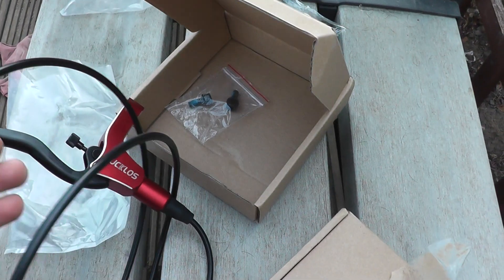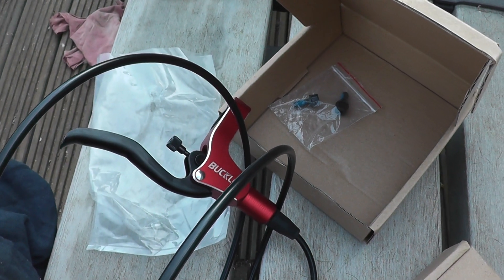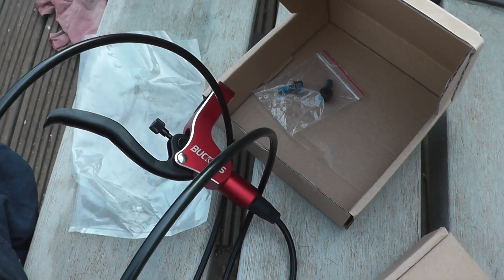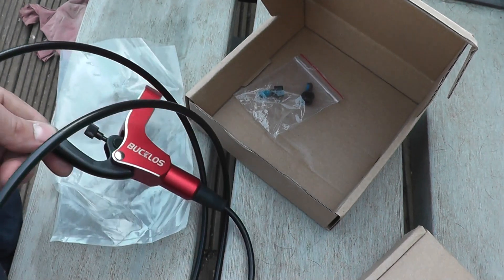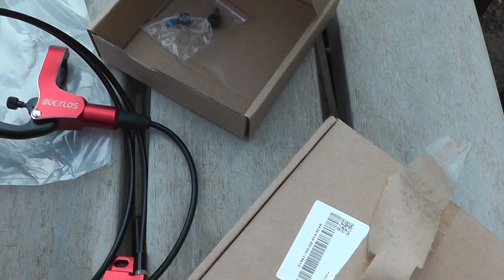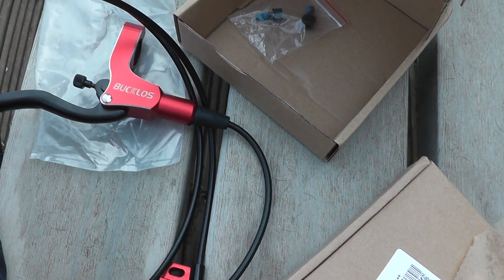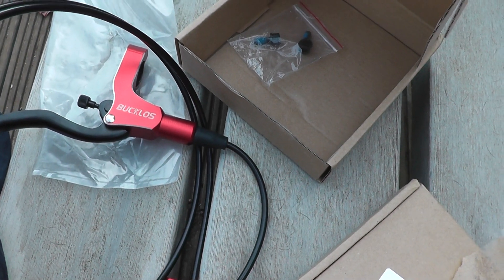We'll see how they perform. The fact that these little things are going on — this could be a different revision and no one checked the revision. Also, one of them came in a smaller box than the other one, as you saw. So yeah, it's a bit of a weird one. We'll see how they actually work and function — the proof is in the pudding.